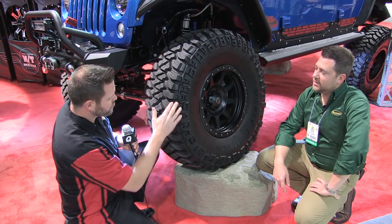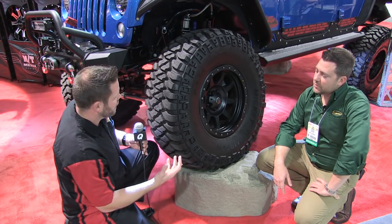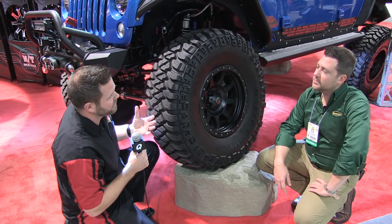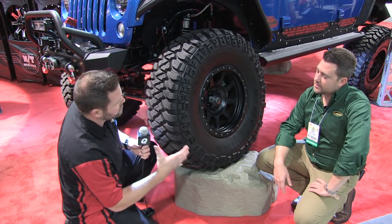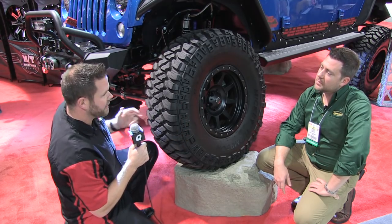Angled shoulder scallops are going to give you better off-road traction and additional biting edges. And of course it still has the Power Ply three-ply sidewall construction. There are a lot of three-ply sidewall products on the market, but what makes Mickey Thompson's Power Ply different is that you have two plies that take the shortest path possible from bead to bead.